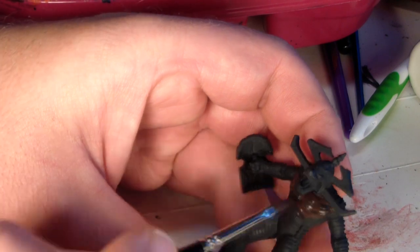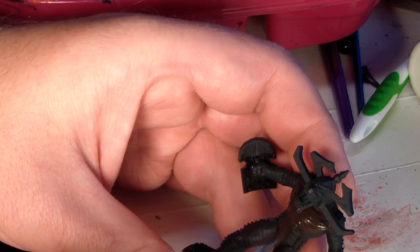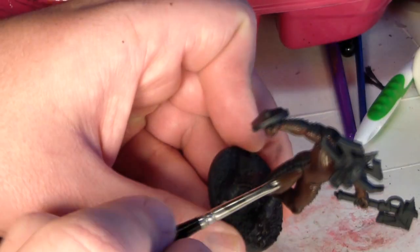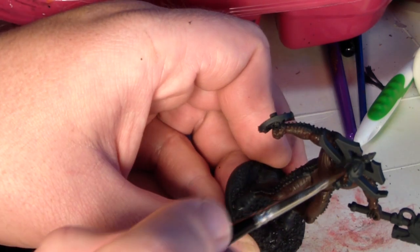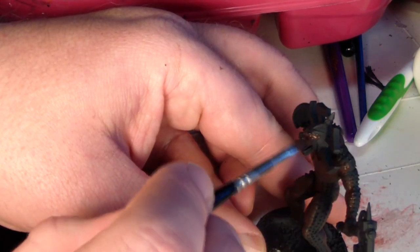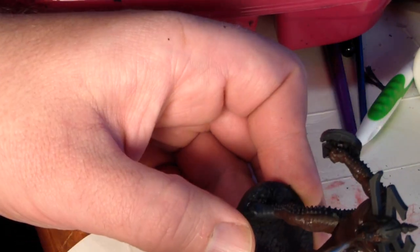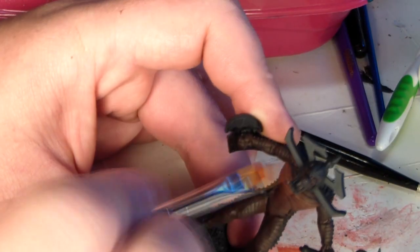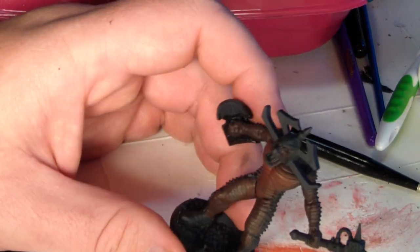Then I prime it in black — I don't want to prime it in black, that's just what I have on hand. Primer is so expensive these days; I can't find the cheap stuff at the dollar store. Which reminds me: donate to my GoFundMe, become a Patreon member, or buy something off my eBay store — the link for all three is in the description below. I'd love to go back to priming things in gray or white, but you folks just don't care.